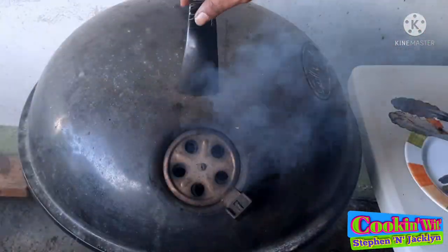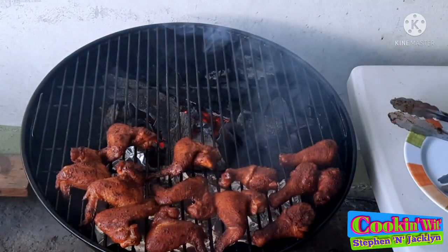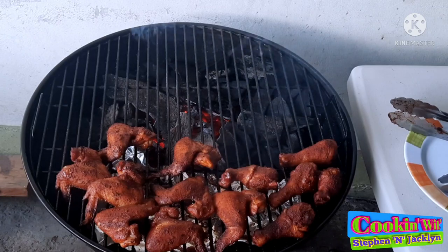This is about another 15 minutes into the cook, and you can see our wings and drumsticks are looking absolutely gorgeous. I say it's about time to give everybody a flip.